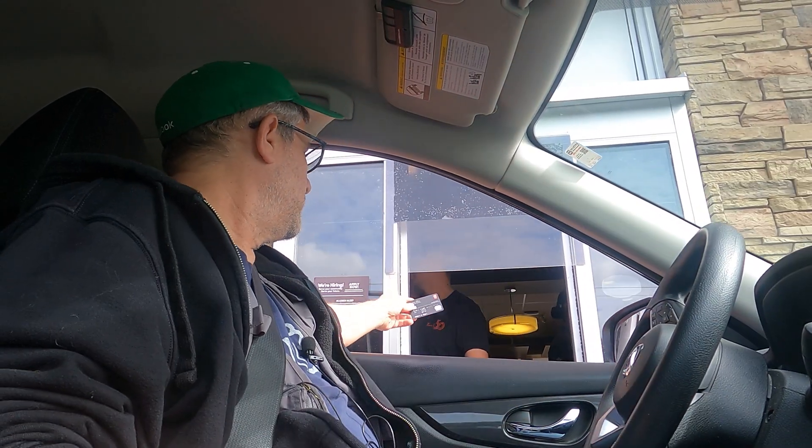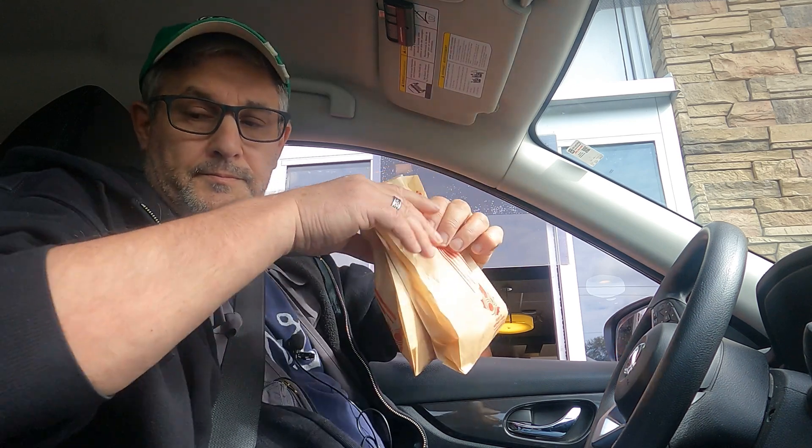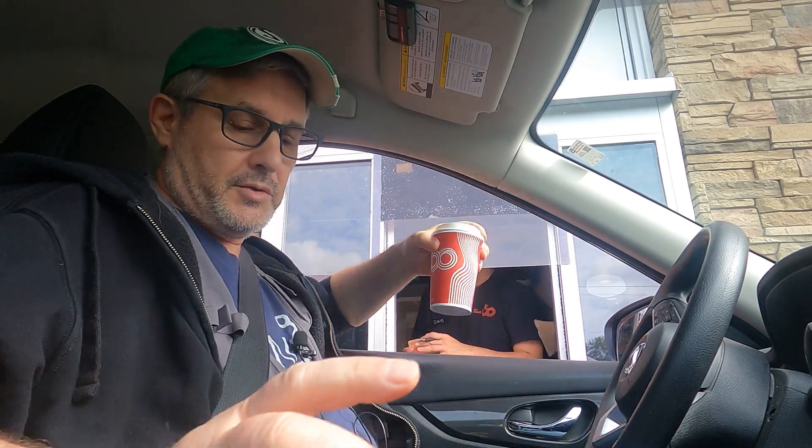Hi, 543 please. Hello. Thank you. Thank you very much. You too, bye.